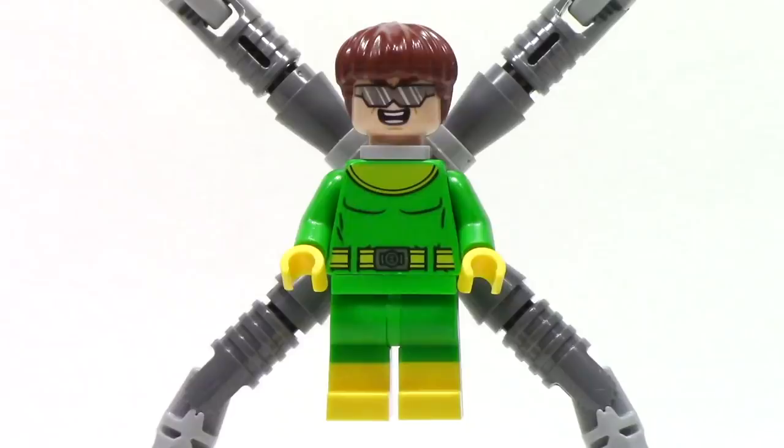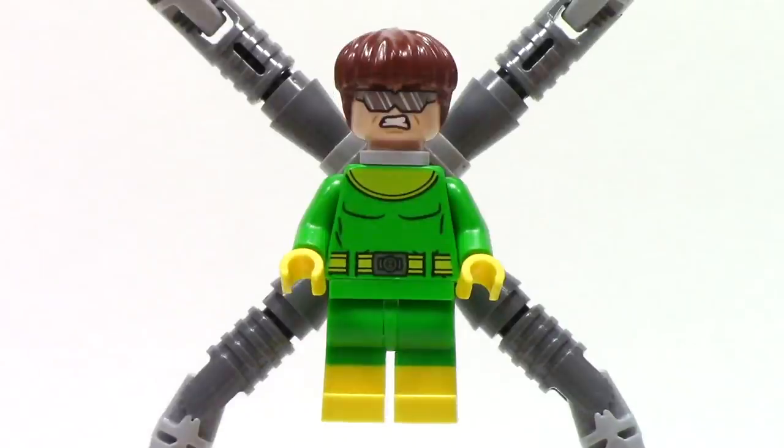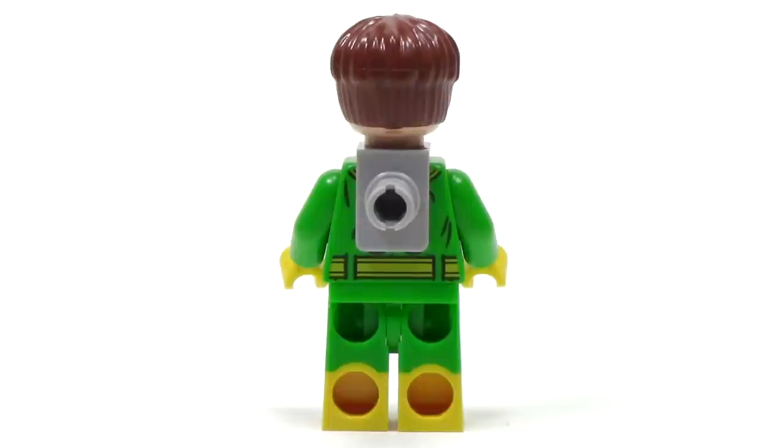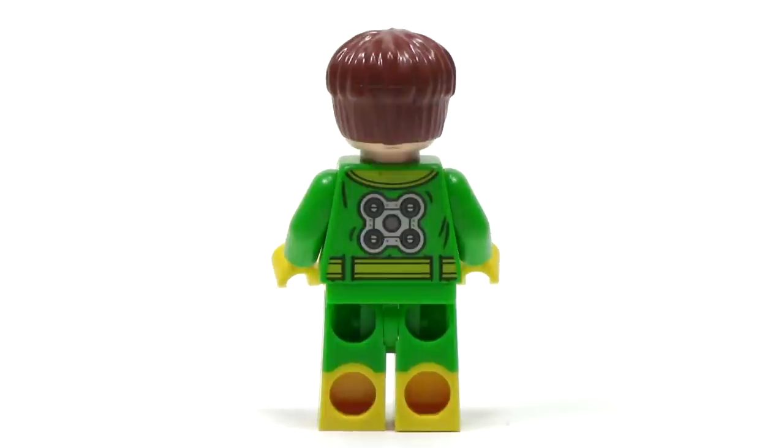This version of Dr. Octopus looks great. He has that same face that we've gotten before with those glasses and that same great haircut. The printing on the torso, though simple, is spot on, and I really love the new inclusion of the dual molded boots. He also features a double-sided face, with a more angry face on the other side. From the back, we can see how all four legs attach, and it has this peg piece that sits around his neck. With that removed, we can see a great continuation of the print from the front, including this back panel that shows where all four legs would plug in.